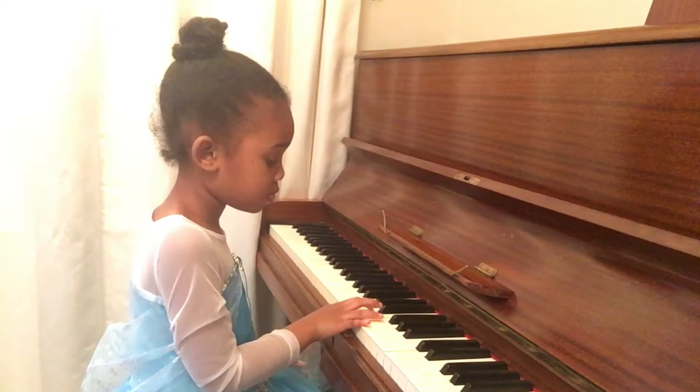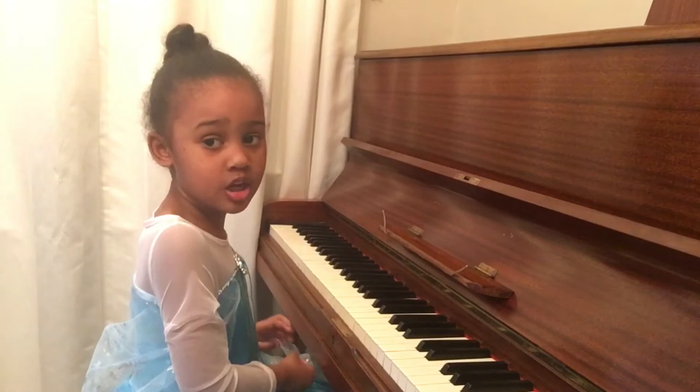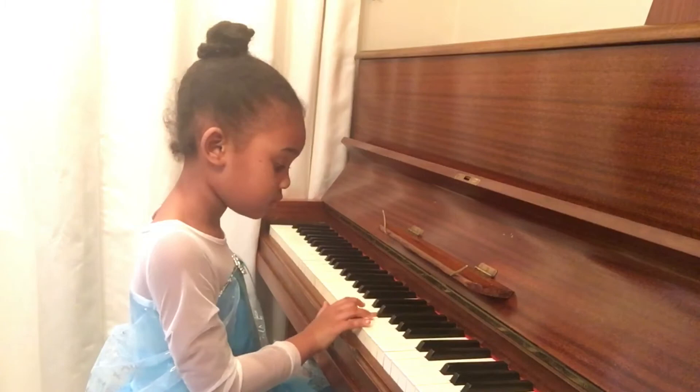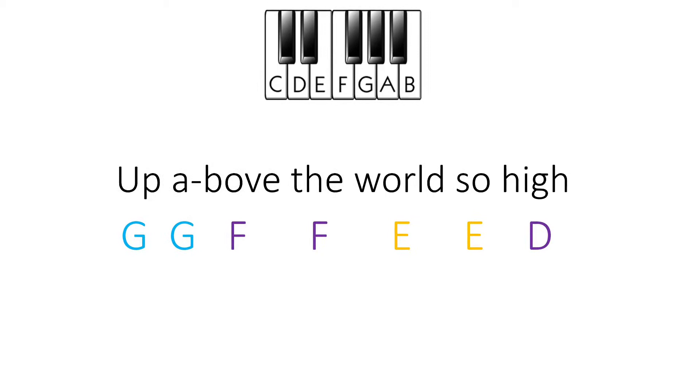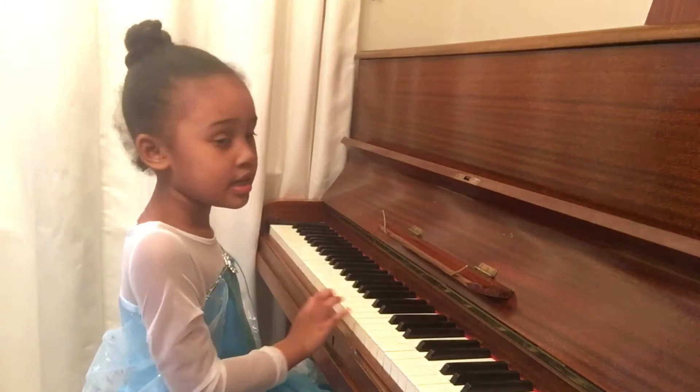Now, you do that next part. Pause the video and do that next part. Did you do it? Good, now let's do the next part. Pause the video and do that next part. Did you do it? Good, now let's do the next part.